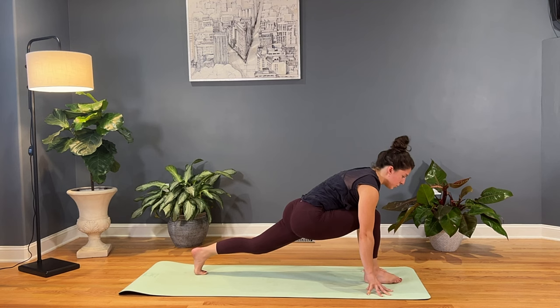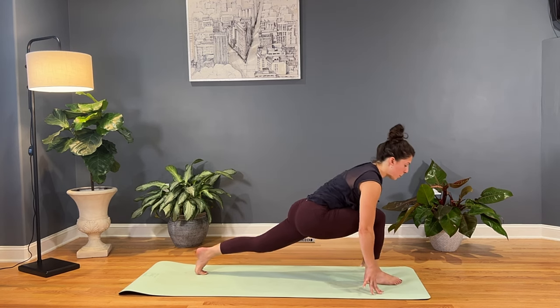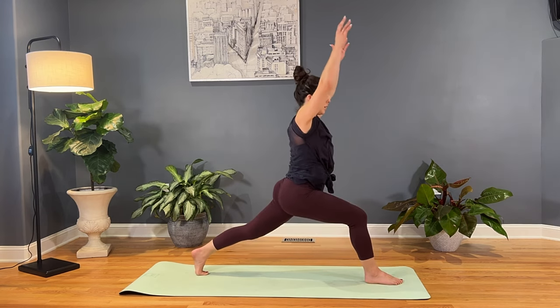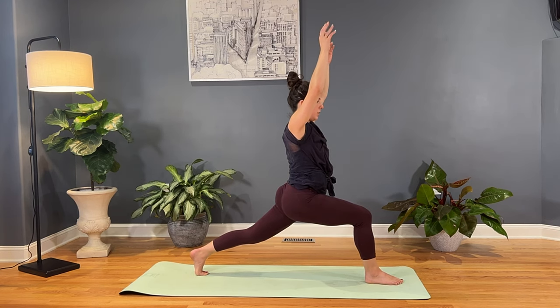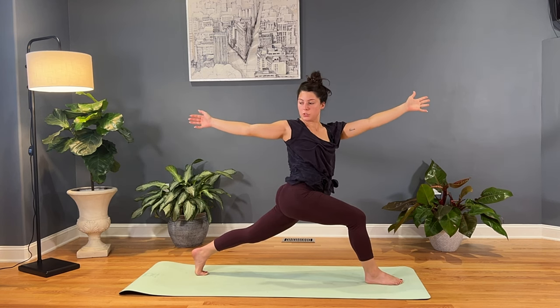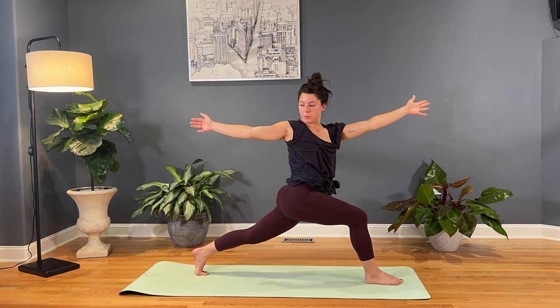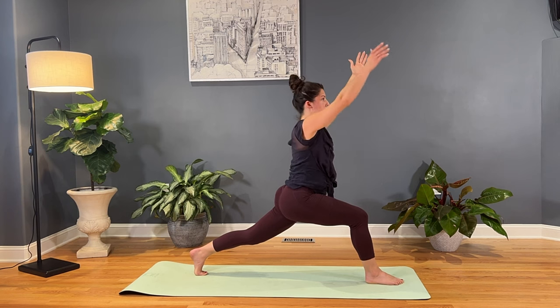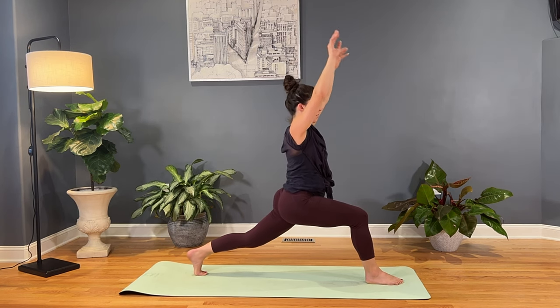We'll find one more round here — inhale as you open, last cat, exhale as you close. And then we'll move back to that neutral runner's lunge posture. And then fix our gaze as we find our way into a high lunge. We'll inhale, take the arms high, keep the hips low, shoulders down the spine. And exhale as we open up — pull that right arm back, left arm reaches forward, shoulders are in line. Keep the hips low.